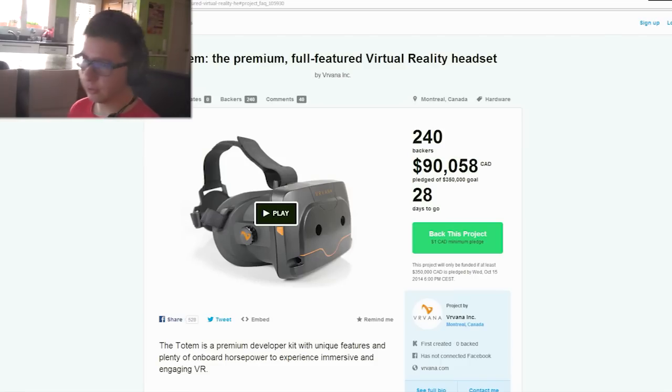Hello my viewers, it's me, and today I'm going to talk to you about something new that has appeared on the Kickstarter page. It's called Totem, and as you can see, it's a new virtual reality headset.